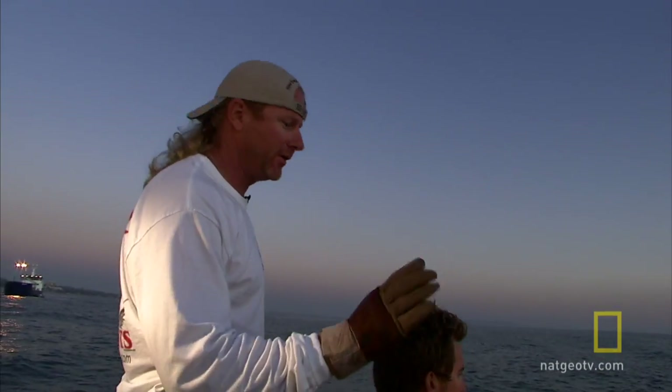Yeah, he's fine. He's just down there swimming normal, just a bigger fish swimming down there deeper.